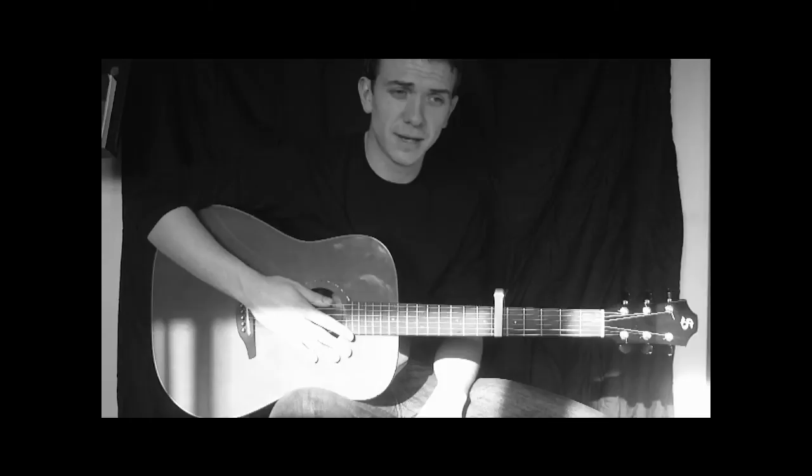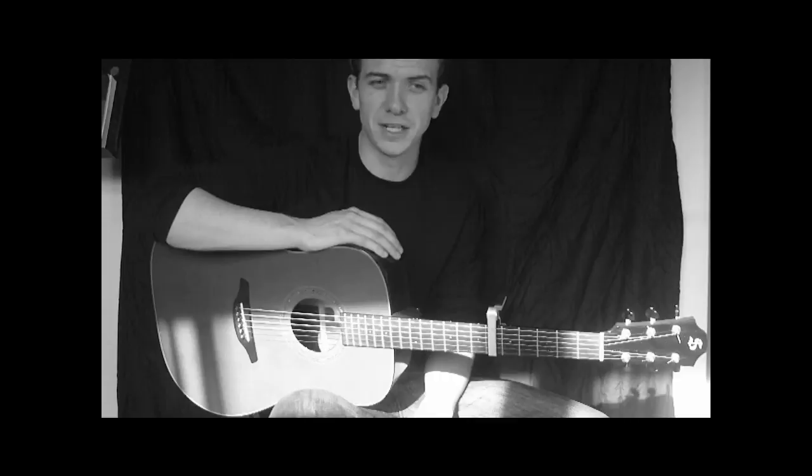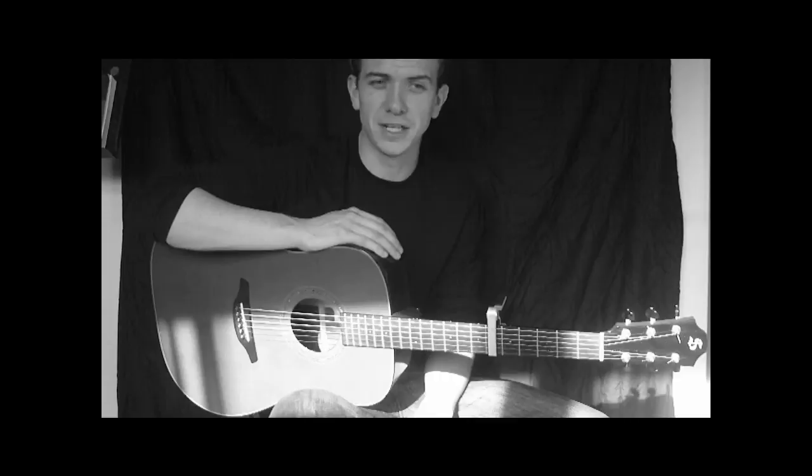Hope you guys enjoyed the lesson. Any requests, feel free to private message me or leave a comment below. You can subscribe — I'm planning on having quite a few more lessons up this week. I've got another Benjamin Francis Leftwich lesson, maybe Atlas Hands and a couple of other popular songs that you guys might find a tutorial helpful for. Thanks guys, I shall see you again soon.